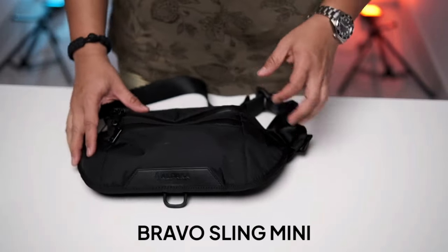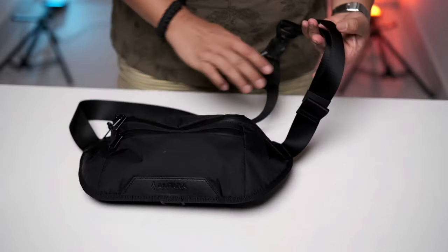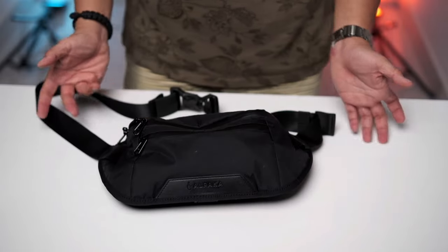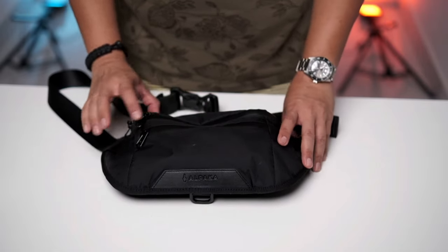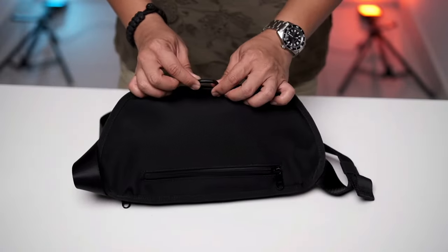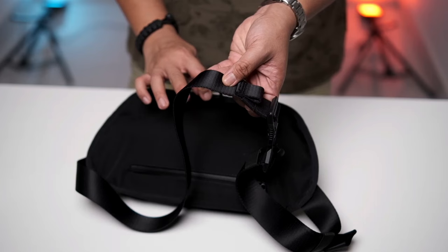Now I'm going to introduce the Bravo Sling Mini. It's pretty straightforward — it's something people usually use as a fanny pack design, but nowadays younger people just sling it over their shoulder, which is what I do. The Bravo Sling Mini has three zips: the front small zip, main zip compartment, and also the rear zip. They have a little plug which is used as a stabilizer — Alpaka does sell a stabilizer where you connect this to the strap to harness around your chest, stabilizing it for runs or hiking.